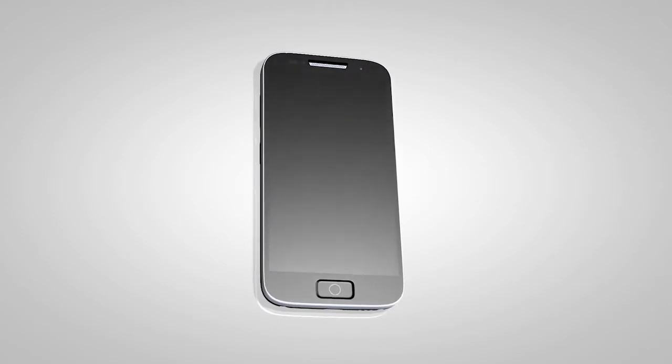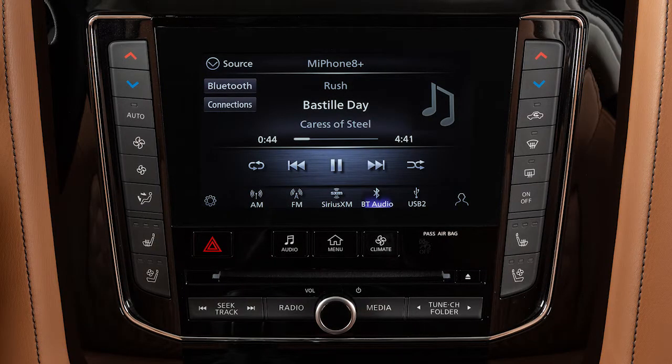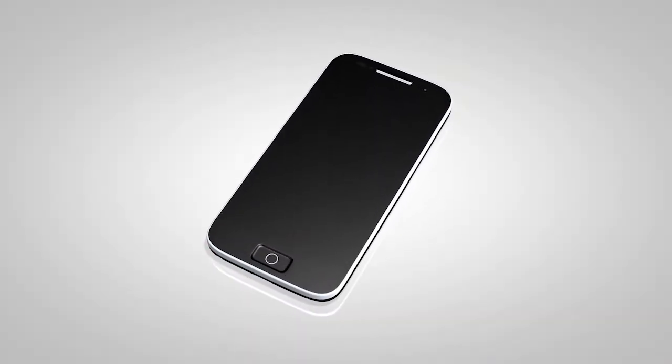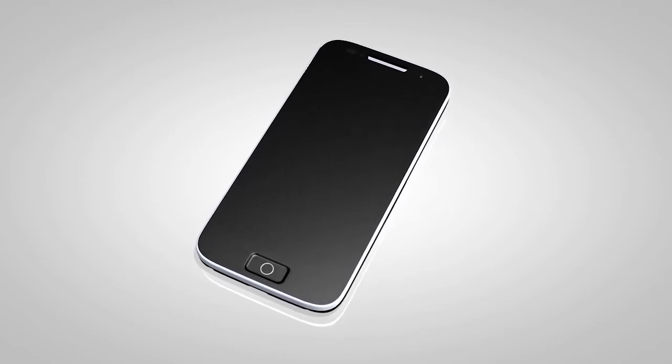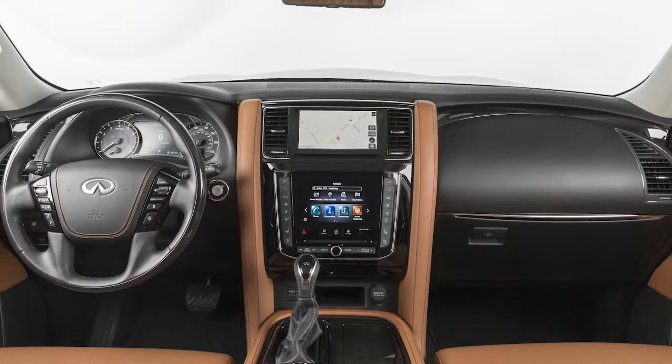With Bluetooth Streaming Audio, you can access and play audio files from your compatible Bluetooth device through the vehicle's audio system. It is necessary to set up the wireless connection between a compatible audio device and the in-vehicle Bluetooth module before using Bluetooth audio.